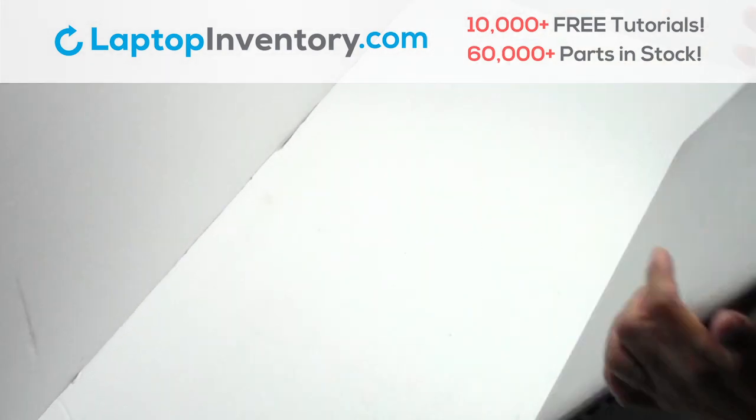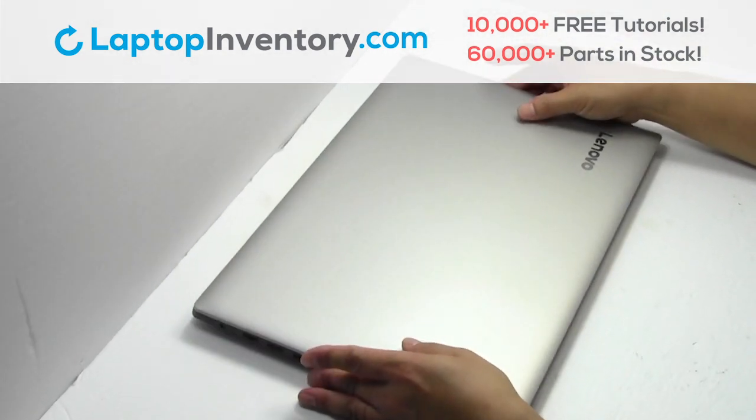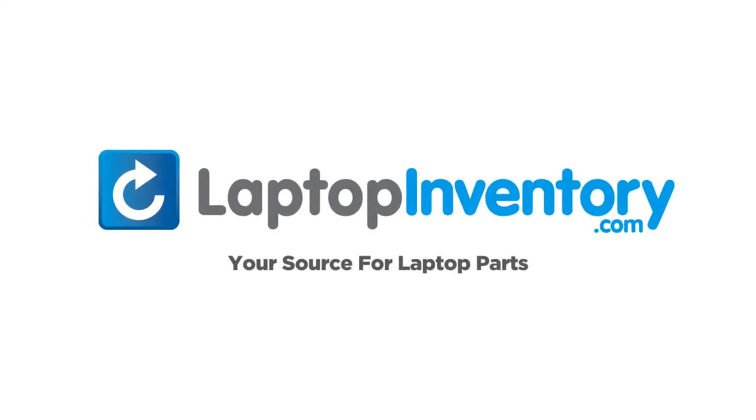That's all. You just installed your Wi-Fi card. LaptopInventory.com, your source for laptop parts. I'll see you next time.